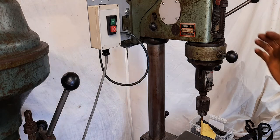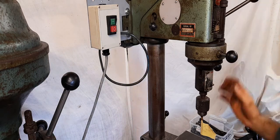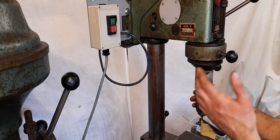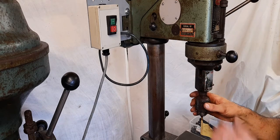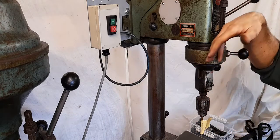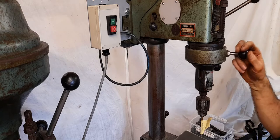Hi, we're just going to have a quick look at this Startrite Mercury Mk2 fitted with a speed reduction unit. The speed reduction unit is really very easy to use — it's just a case of rotating this collar around like that.